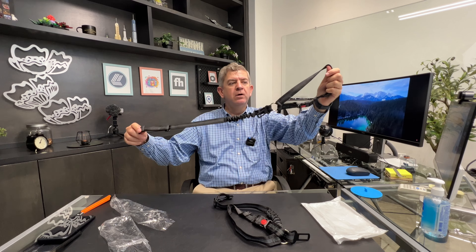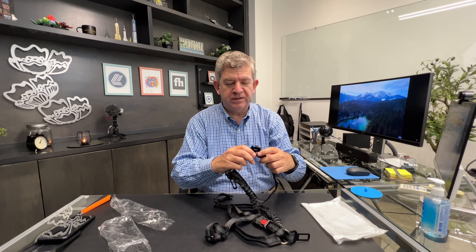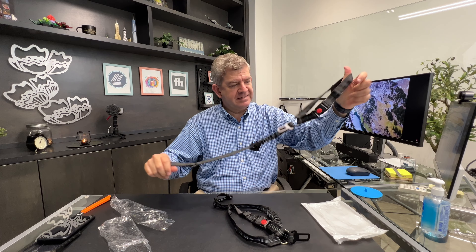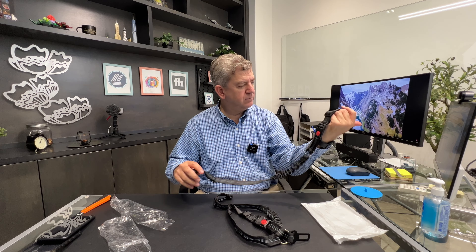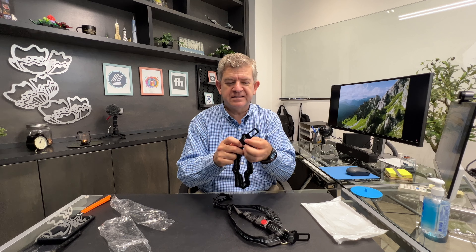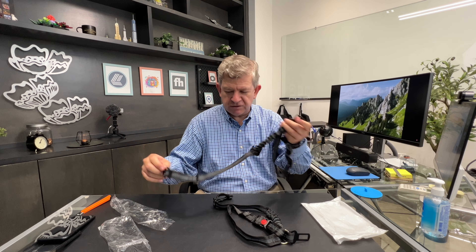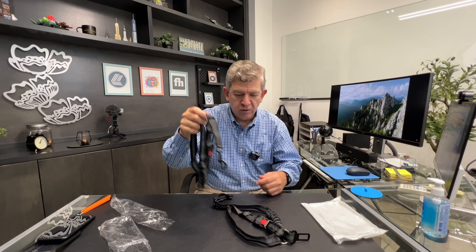These are a great option for anyone who brings their pets with them and wants their pets to be safely riding in the back seat. They are really easy to install, and you can just get out of the car and use them as a regular leash for wherever you're going with your pets.